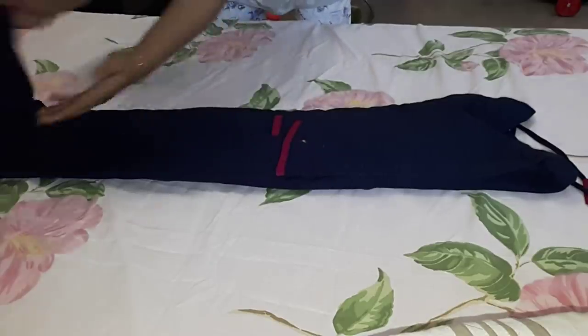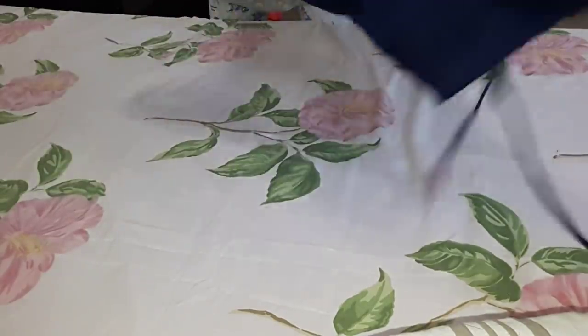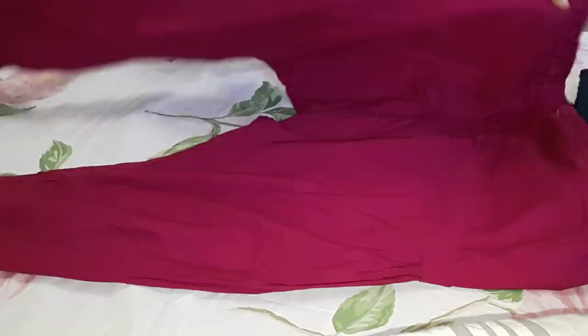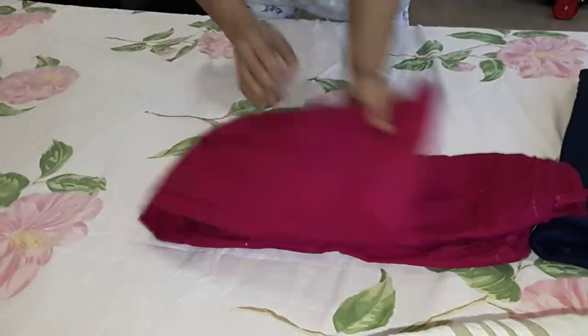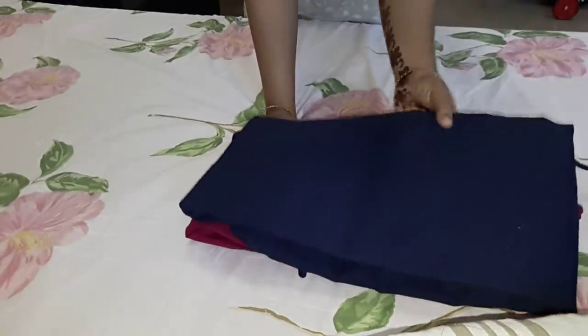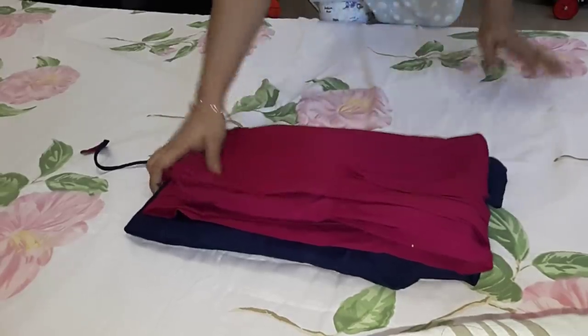We have to fold the pants. We fold the leggings and the Judy pants, folding the pan multiple times.